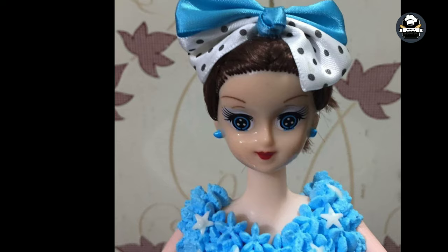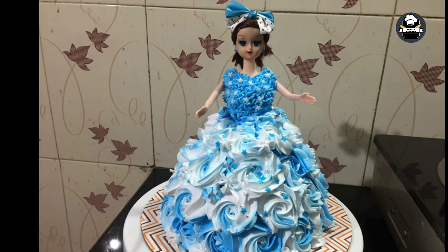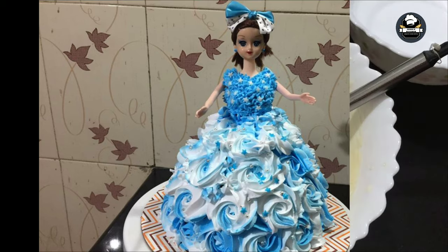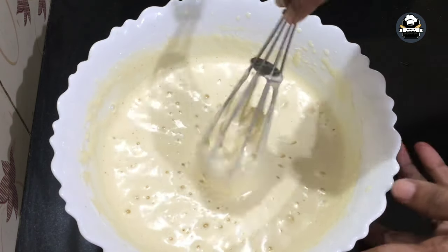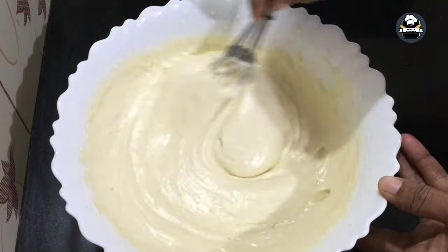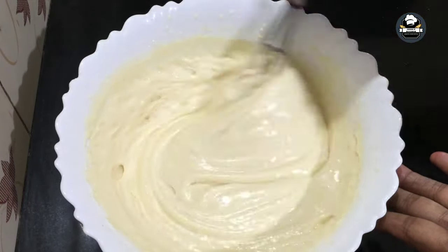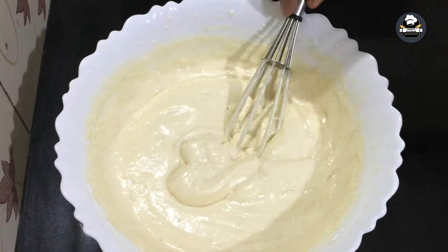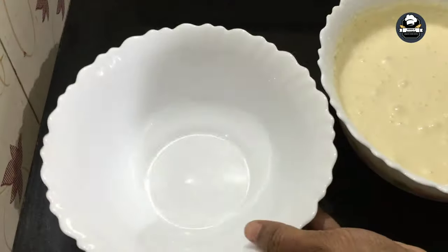This is a Barbie doll cake. This is a vanjo cake. This is a white forest cake. This is a chocolate cake.